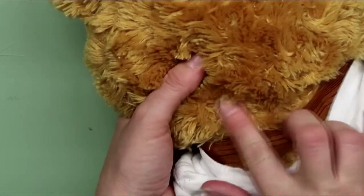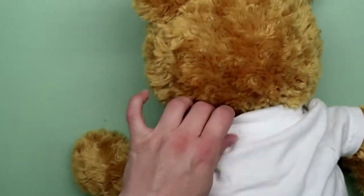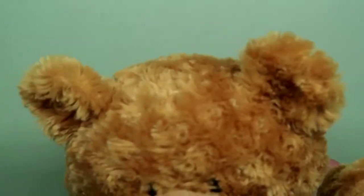Even using white thread you could barely see the stitches. See what I did there? All fixed up and ready to give back to my nephew.